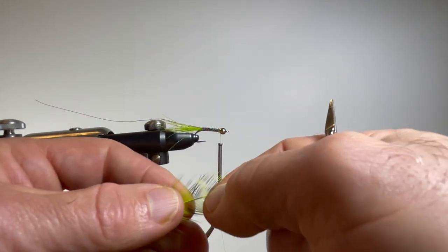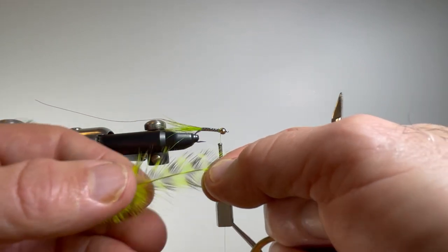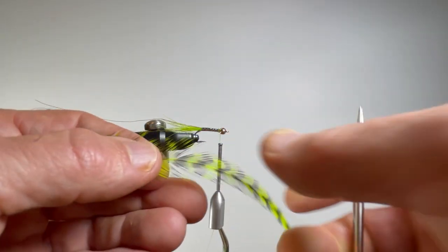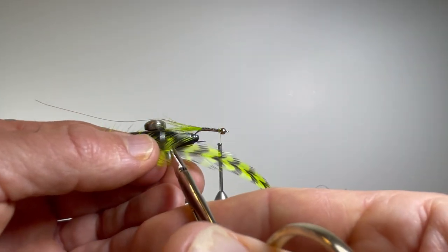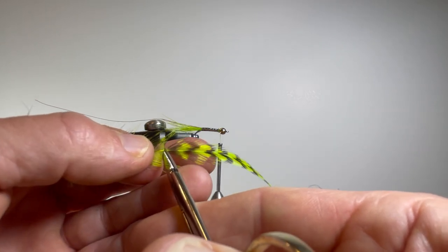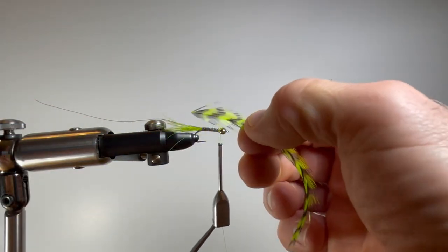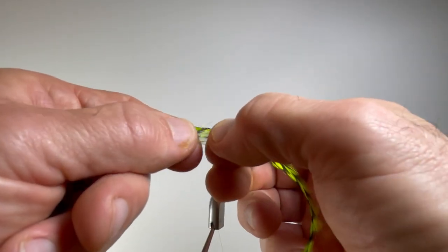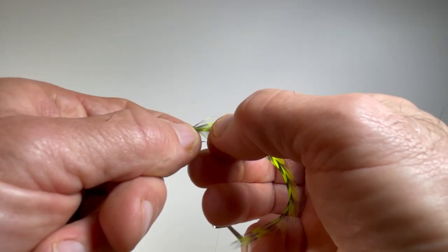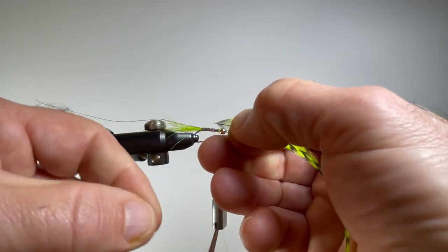I could strip off all of the lower material, but there are good usable fibers still left on this, so I'm going to carefully cut it and put the excess back in my little trunk for use at a later date. To prepare the feather, I need to strip off about an eighth of an inch of fibers on both top and bottom to give me something to tie off on.